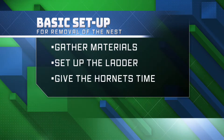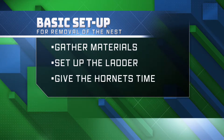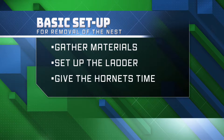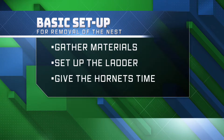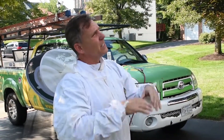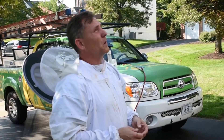So the basic setup is: get all your materials ready, get the ladder set up, and give them time — they get a little agitated — give them time to calm down when you actually approach the nest. Usually the first thing I do is set up the ladder, because that's going to be the thing that gets them the most agitated.